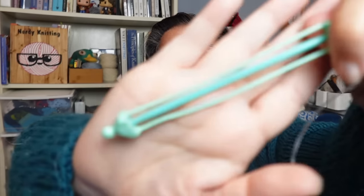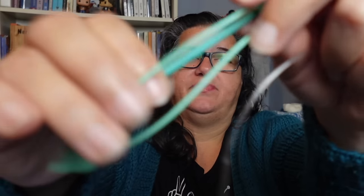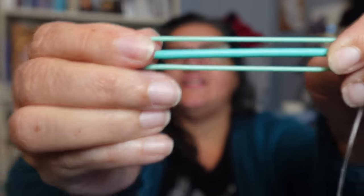Another thing in my notions kit is something to hold stitches — either a large number, like when I want to try on a top-down sweater, or small amounts like underarm stitches or a thumb gusset. I have these stitch holders that are almost like a little needle themselves: both ends pop out of the plastic piece, you slide your stitches on, then pop the ends back in to secure them. What I love is that I can knit directly from them — I don't have to transfer stitches when I'm ready to resume.